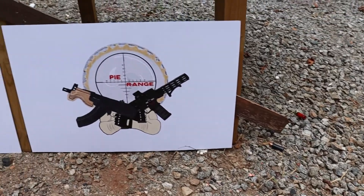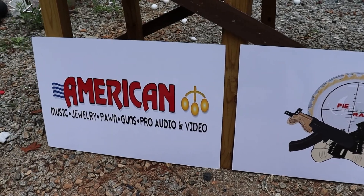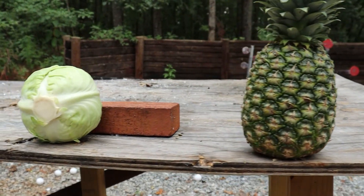Everybody welcome up to Pye Ranch. I'm TK. I'm Dusty. Today's episode is sponsored by American Tactical Pawnee in Shelby, North Carolina. Today we're going fruits and veggies for all the animals out here to eat, so it's not going to waste.